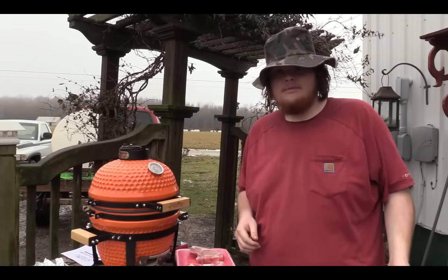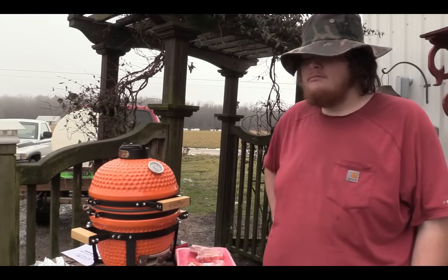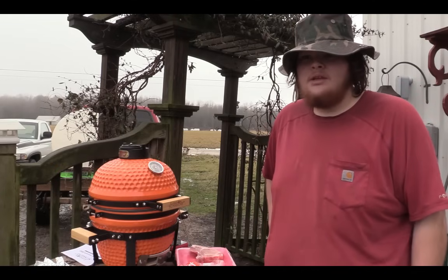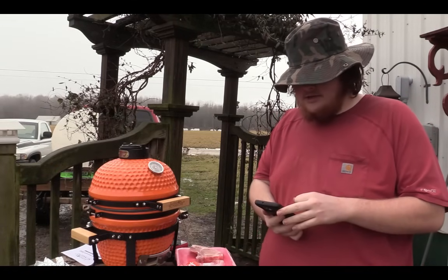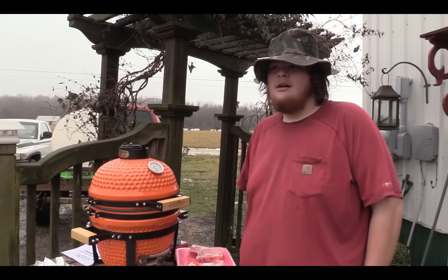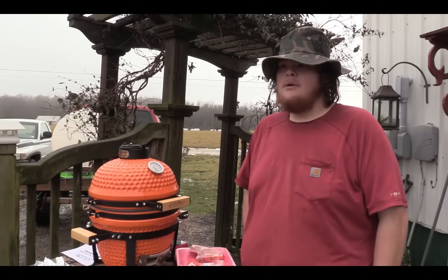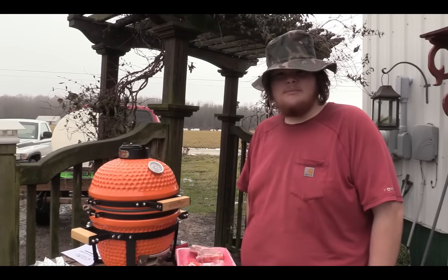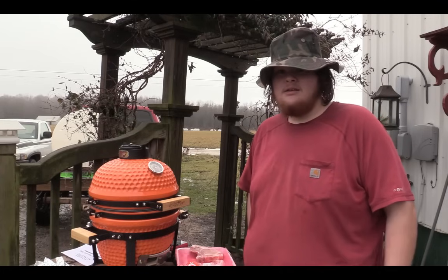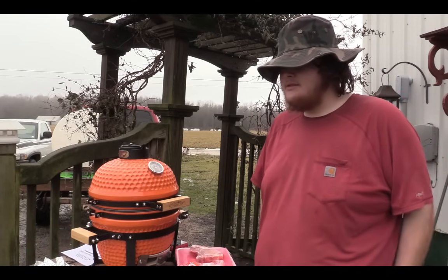This is the weight loss update — I think it's day 58 or something like that since December 5th. Today is January 25th, so I've been on the diet about 50 days. When I did my first update, I believe I was at 294. Today I weigh between 270 and 274, sometimes 275 or 276, but I have been consistently losing.